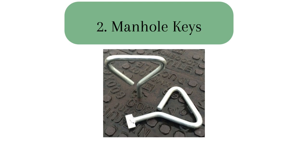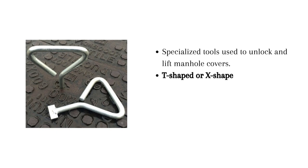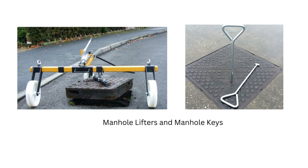2. Manhole keys are specialized tools used to unlock and lift manhole covers. They are typically T-shaped or X-shaped tools that fit into keyholes on manhole covers, allowing for easy access and removal. They also provide leverage and grip to unlock and lift covers securely. The key difference between manhole keys and manhole cover lifters is based on their primary function: manhole keys focus on unlocking and lifting covers using the keyhole mechanism, while manhole cover lifters are specialized tools designed solely for lifting and removing the manhole covers.